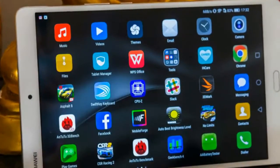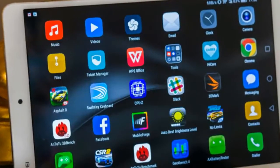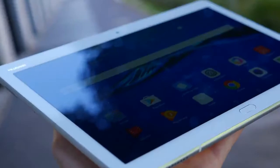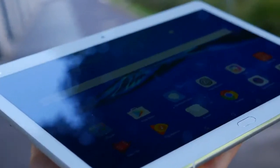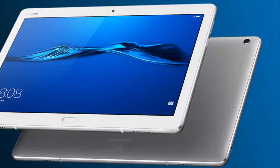Huawei keeps expanding its MediaPad portfolio of tablets. The latest addition is the mid-range MediaPad M3 Lite 10, with an attractively slim 7.1mm profile. The device also has 4 Harman card and speakers for a better audio experience.